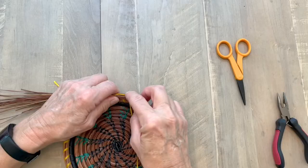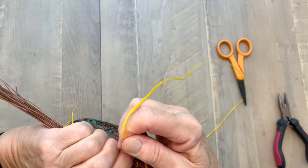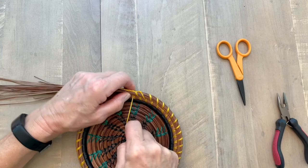Now I go to my new thread and I start stitching. I go into the center of the thread, come out in the center of the thread, and pull it through, stitching right over that thread that's running along the top of my coil. I stitch right over that. I like to take two or three stitches in this method.